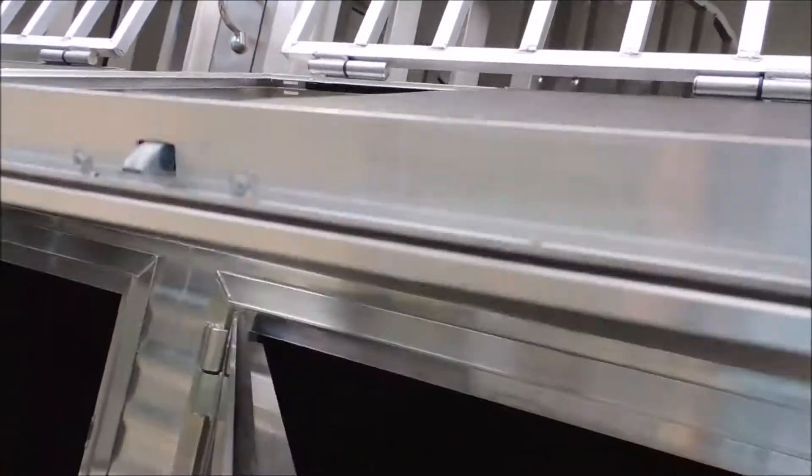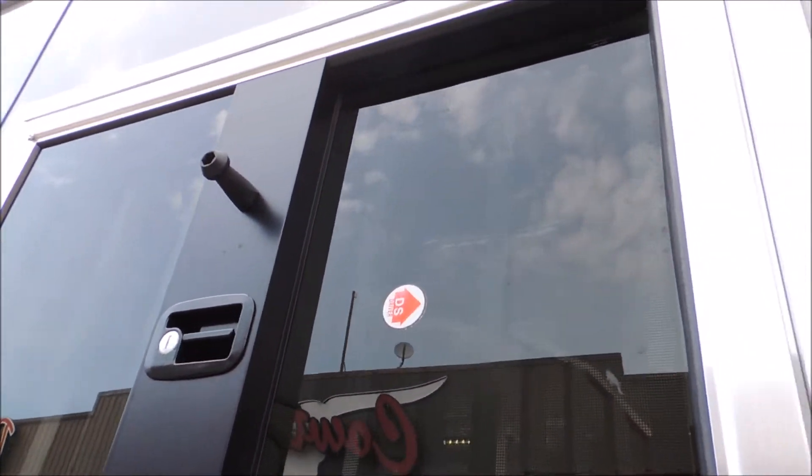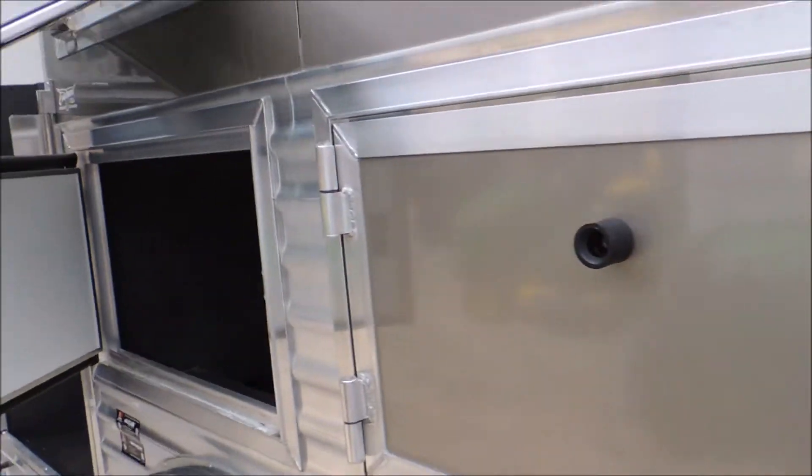It's not a real flimsy window. When you go to close these windows, you don't have to slam them — just push them shut, that easy. We've got mildew and mold-resistant carpet on the wall so you don't scratch anything up. Same way with the manger doors — big, heavy, thick manger doors. And when you shut them, they shut. You don't have to slam them.